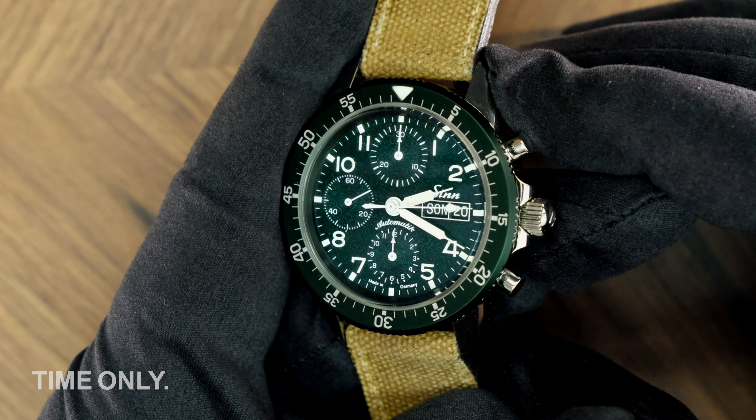The dial is topped off with a domed sapphire crystal with anti-reflective coating, so you'll never struggle to tell the time regardless of the conditions. The crystal has been custom made to replicate the profile of the acrylic case that's in use on the base 103 model, and achieving a dome on sapphire is no mean feat, so kudos to Zinn for that.